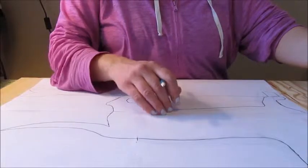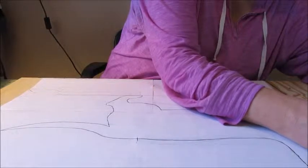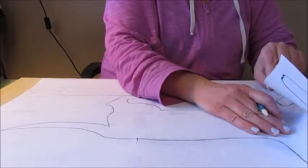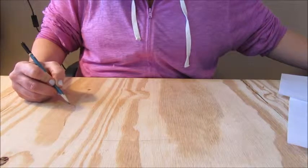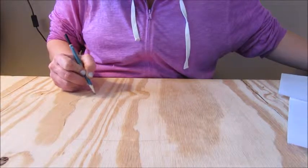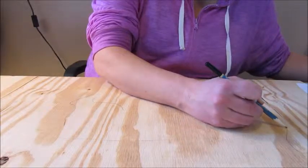Once the whole design is traced, make sure you get all the spots. I'm going to go over a couple of spots here just so it's nice and dark so you can see it. Once you've traced all the lines, you can take off your design and make sure the lines are nice and dark. I like to go over them a little bit so that when I'm cutting, there's no question about where to go. If any spots aren't real dark, just go over it, and then we are ready to move on to the cutting.